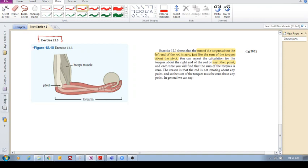What I've done is I've just gone and cut that picture from that exercise and here it is. You've got a forearm. Now in the exercise they had a ball that was in the hand, so we can ignore that. But then it's got this bicep muscle.